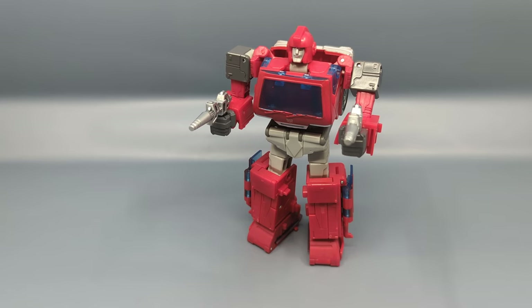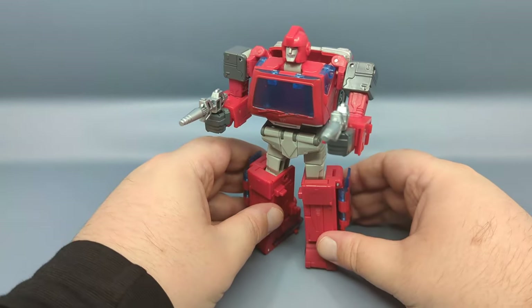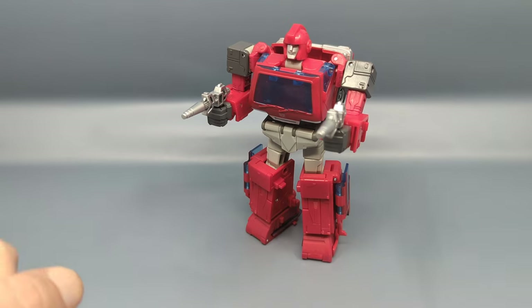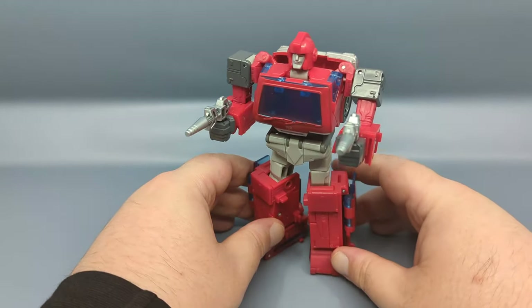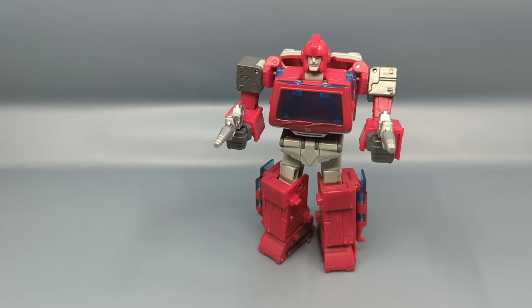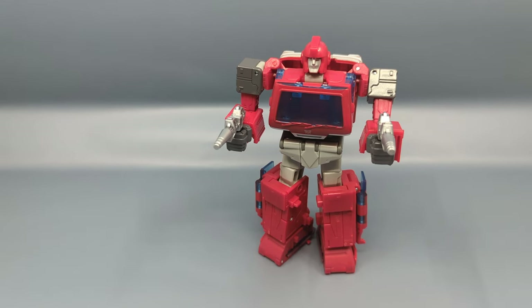The only figure he sort of interacted with was Starscream — that leader class figure, really a Voyager with extra parts — from a distance where Starscream was mowing down the Autobots. And here's a thought: why didn't they include a Megatron pistol with that Starscream? Anyway, I don't know how accurate this size is. I'm very concerned about breakage over time with all the clear plastic and pins. I really hope we don't end up getting a Buzzworthy re-release like we did with Cup, because I'm not sure I want to spend the Voyager price point again to get a figure with solid plastic.